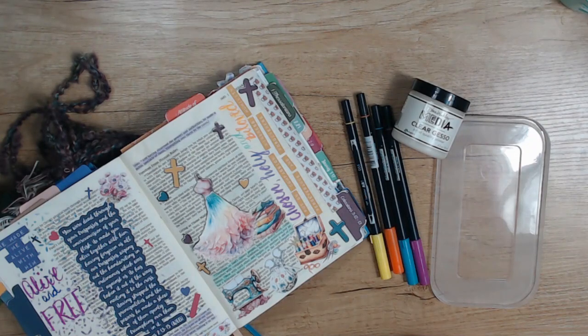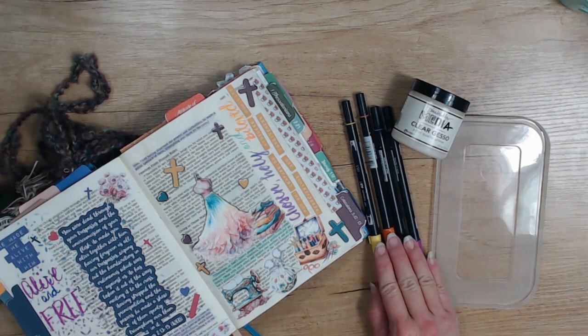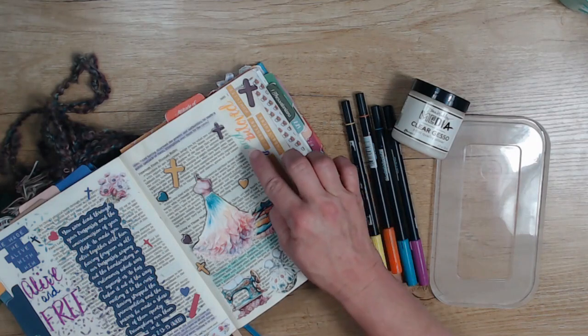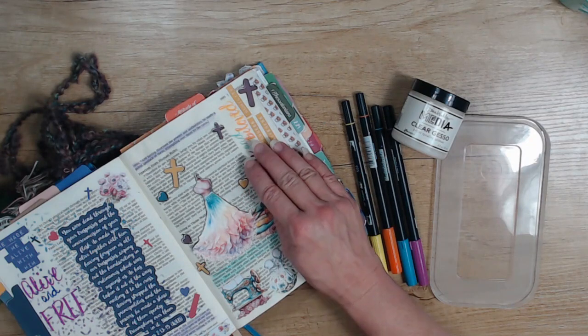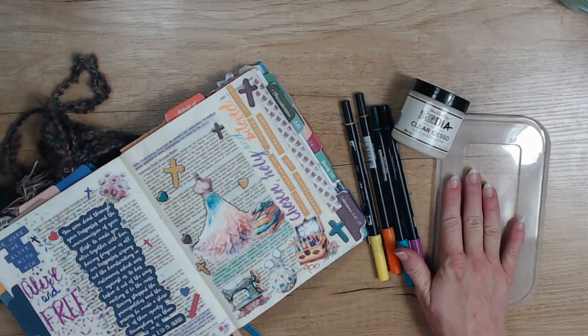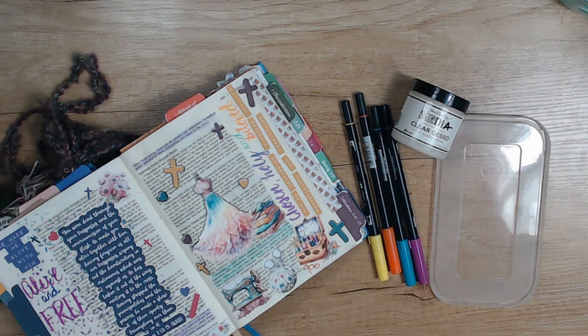Hi friends, Shallon Day here with Bible Journaling Ministries. Today I would like to show you how to use your Tombow brush pens to create some ombre-type dual-tone wording for your hand-lettered additions to your journaling. We will be journaling Colossians 3:12 through 13. So if you're ready, grab your clear gesso, some kind of plastic topper or paint palette, your Tombow markers, your Bible, and your kit, and let's get started.